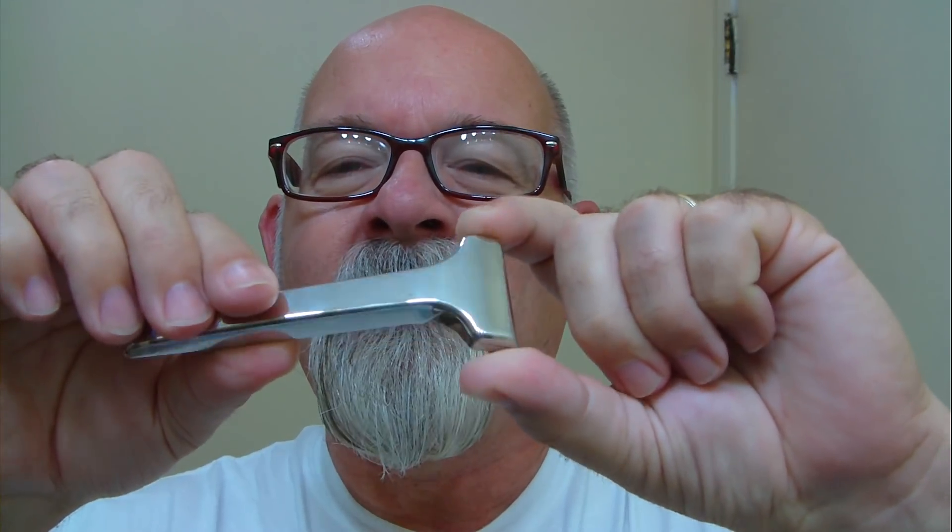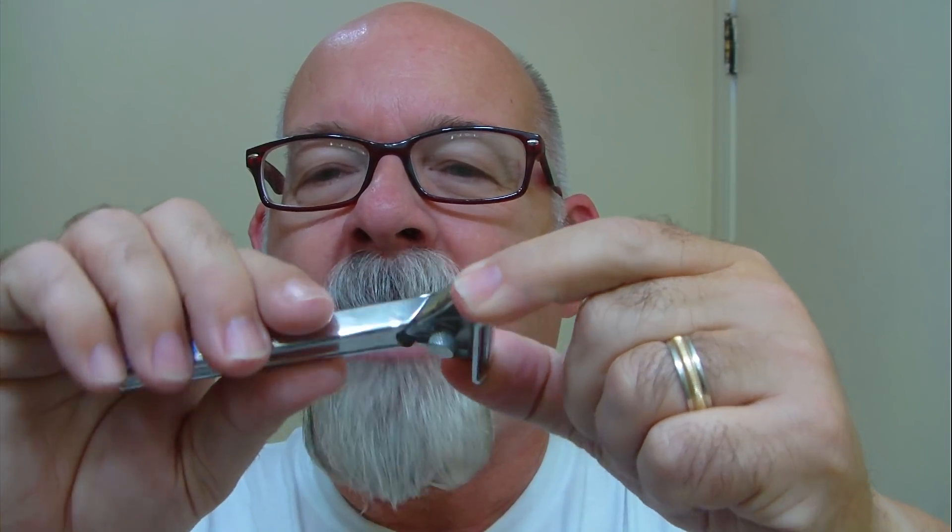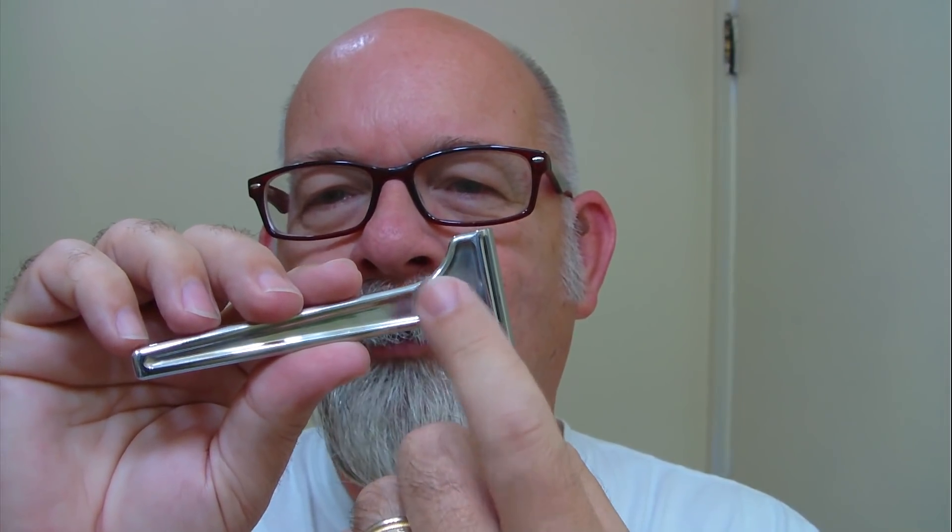This one here I liked for the handle color — it's pretty bright. Shaver of the day is a nice and shiny Supply injector. It's got the two-dot plate, and this will be the third use on the Persona blade. It does have a thumb screw there.